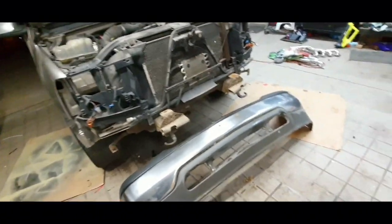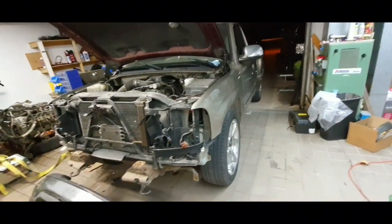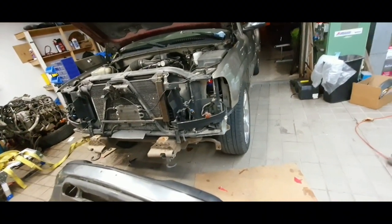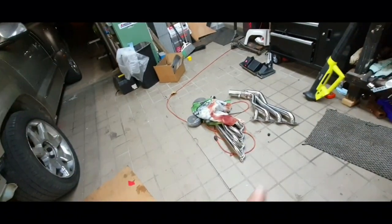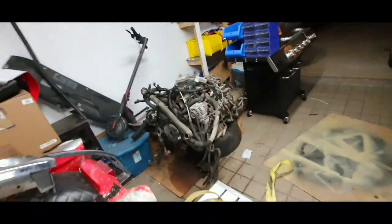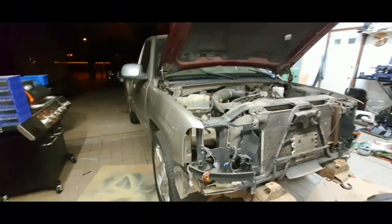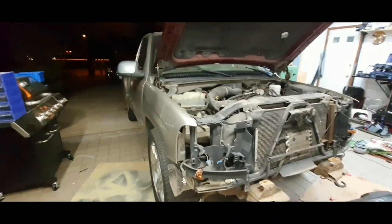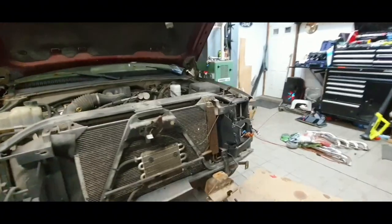I took the bumper off already, just waiting on someone to come pick it up. I also sold the driver's side door and they'll be picking that up too. I'm going to close up the garage, wrap the headers, and wait for my buddy to come — he has the engine hoist so we'll load it up. Tomorrow I'll drop it off at the shop, then I'm going to bring my Lightning in to put a new amp on it because the voice amp went out.